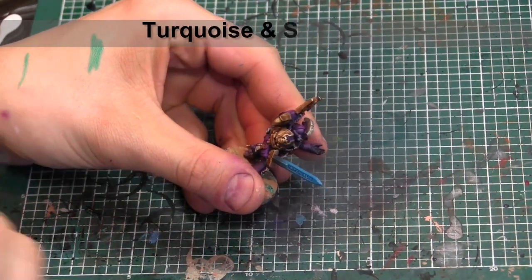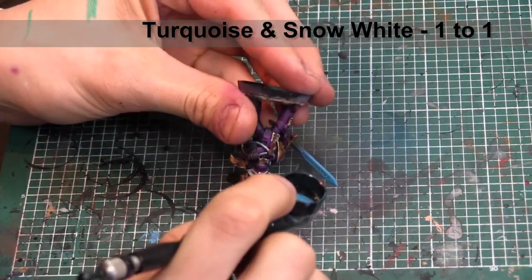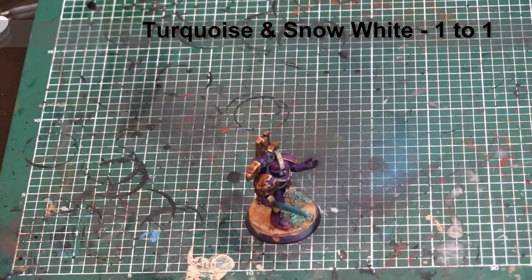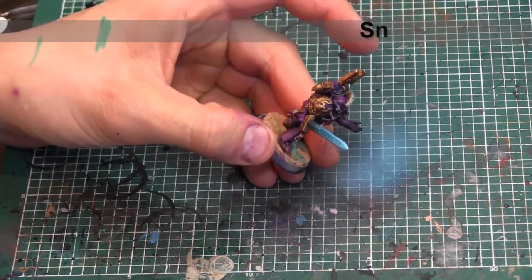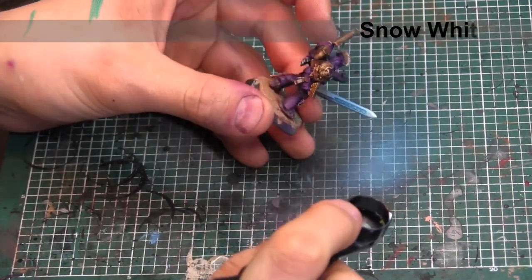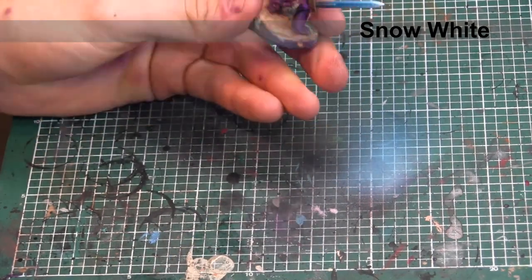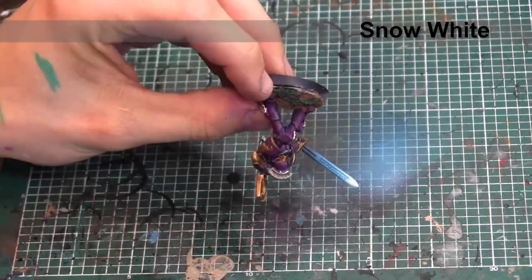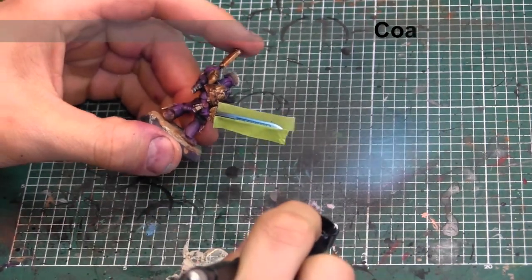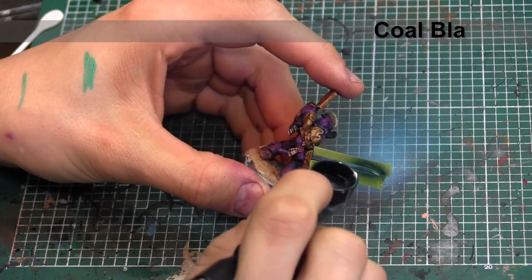We're going to keep brightening up that blade with a 50-50 mix of Turquoise and Snow White, concentrating towards the end of the blade just to let it get a little bit brighter. Then to finalize the highlight, we're going to go in with Snow White just for the tip of the sword. To create an inverse energy pattern on that sword, I masked off half the blade and we're going to be going over top of that white area with Coal Black once again.